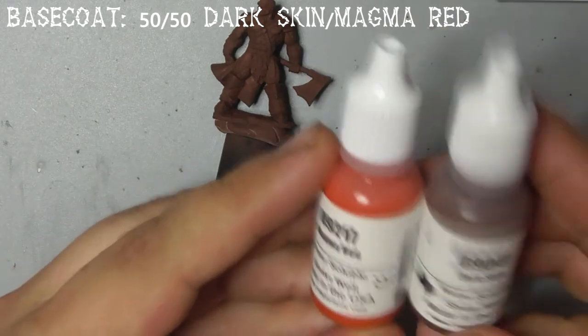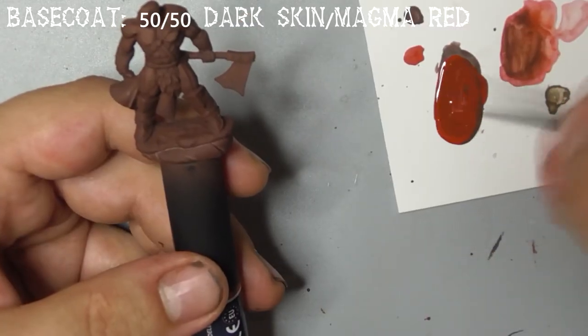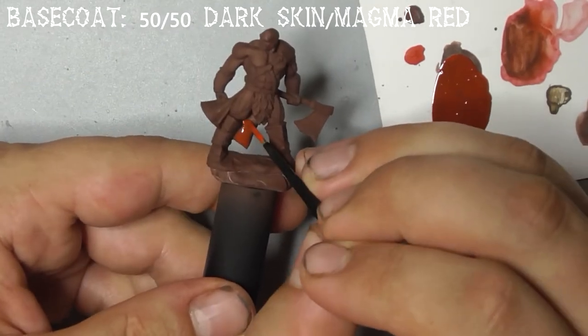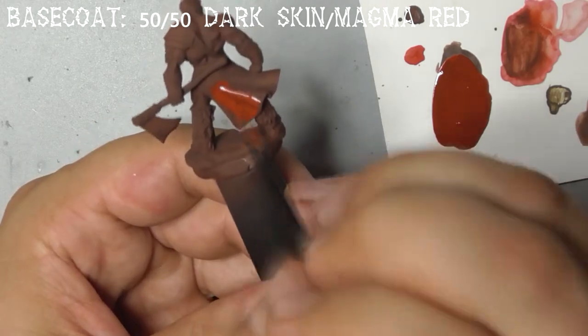We need to paint his loincloth with a 50-50 mix of dark skin and magma red. You may need two coats to get an even coverage at this stage, but this is normal.